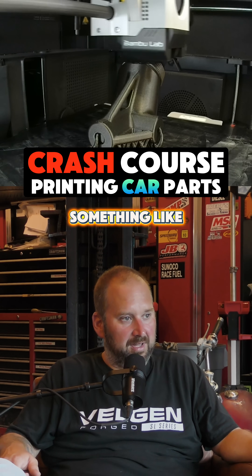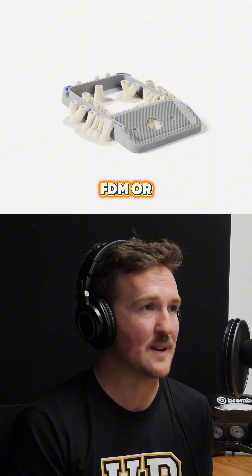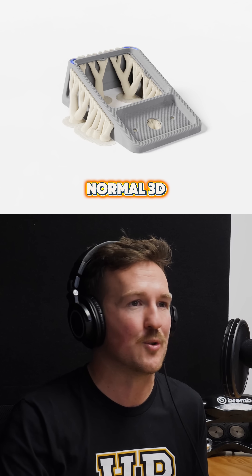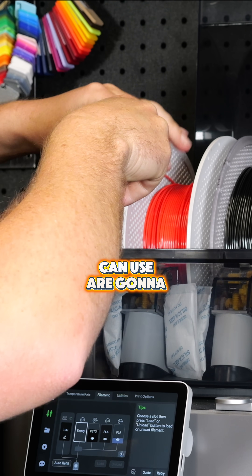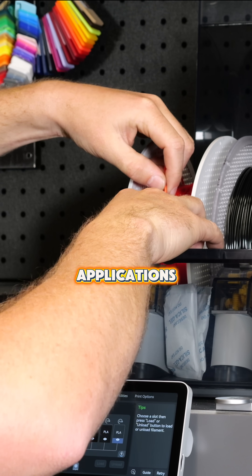What would be the cost of entry for something like that? We're talking about FDM or FFF, which is like the normal 3D printer that you'd see — laying down plastic filament and building it up in layers. The materials you can use are going to be, in almost all applications, a thermoplastic.